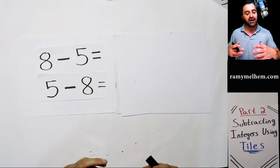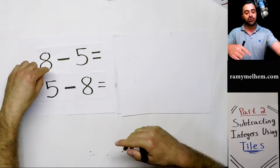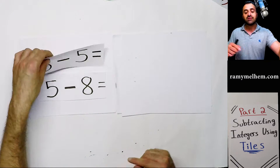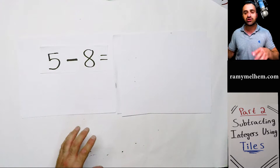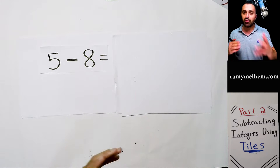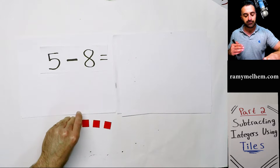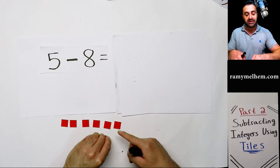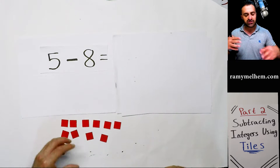The reason is because if you were introduced to that in grade two, you would have been so confused. So teachers told you just a temporary rule until you were ready: put the big number first. Today I'm going to teach you how to do questions that seem impossible like this, in a step-by-step manner. But it's important that you watch part one of my video because we're going to be coming back to these integer tiles. You may be wondering why we have to learn with these tiles rather than just cutting to the chase and learning the techniques.